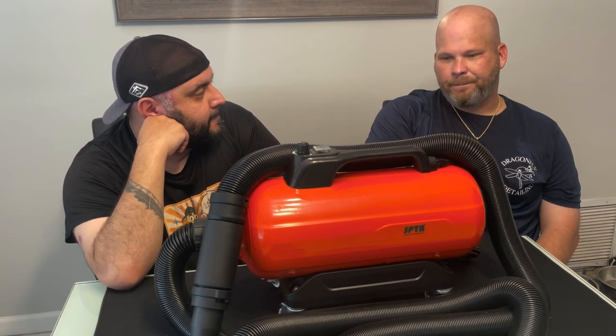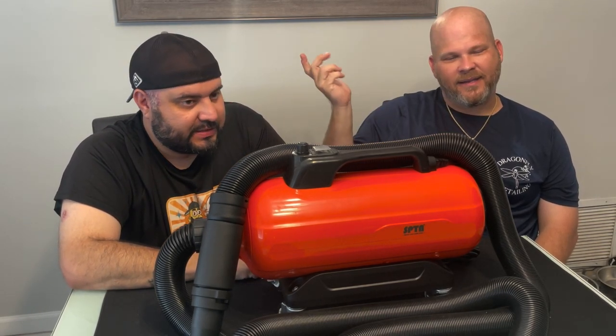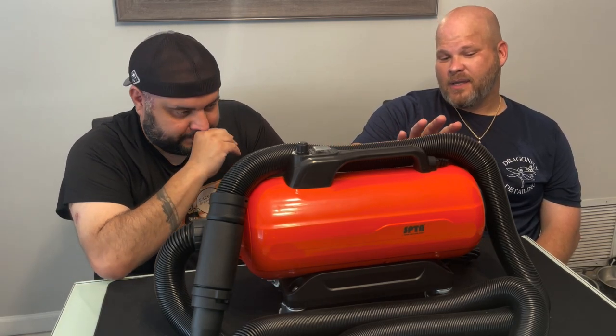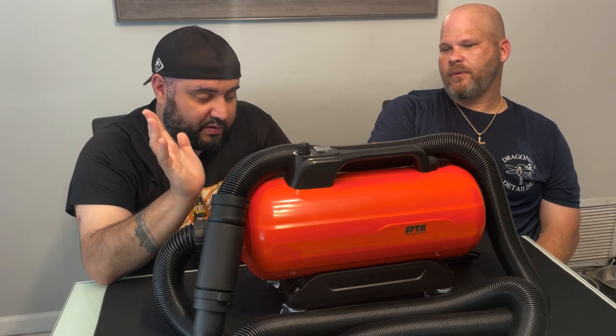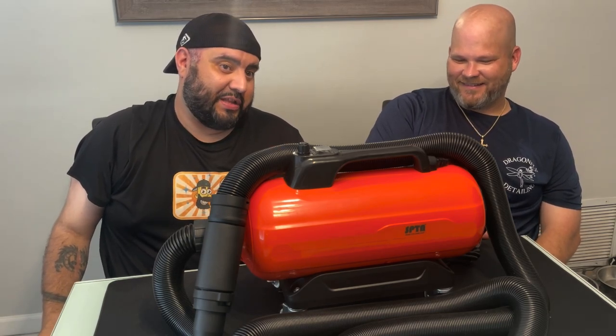I would probably buy one to be honest. The main thing I'd use it for would be the tires and wheels. Going around the car I prefer a towel because it's quick and I want to get out of the heat. But if it were winter, I'd use this all day on the outside of the car. Price-wise it's about $210, and I think there's a $10 coupon on Amazon — though prices may vary, and it's August 26, 2023 right now.